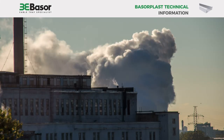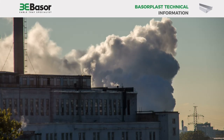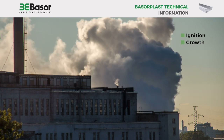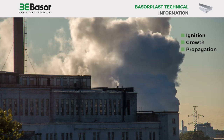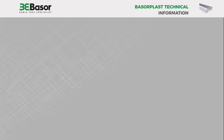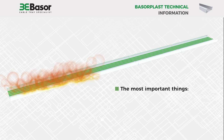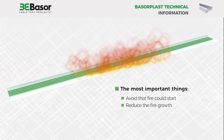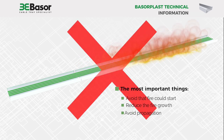In firefighting, three different fire development areas are studied: A. Ignition, B. Growth, C. Propagation. These three areas are consecutive and thus a priority is established. The most important thing is avoiding that fire could start. The second is to reduce fire growth, and finally to avoid propagation.